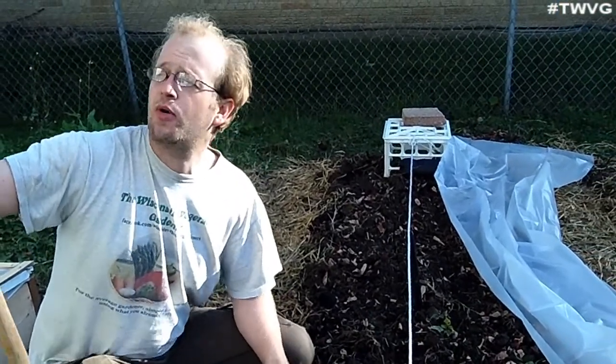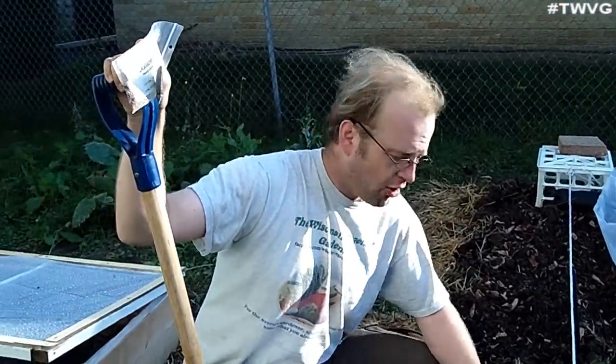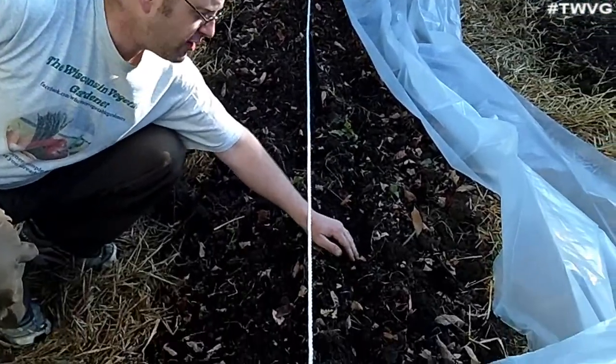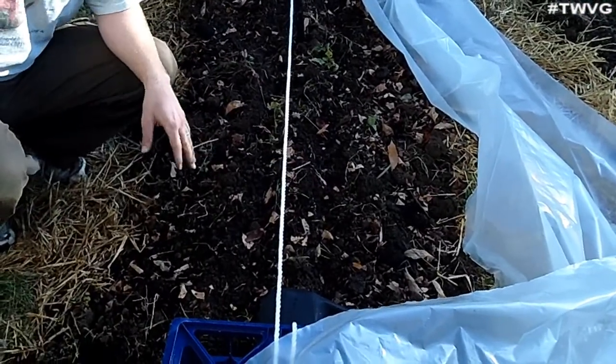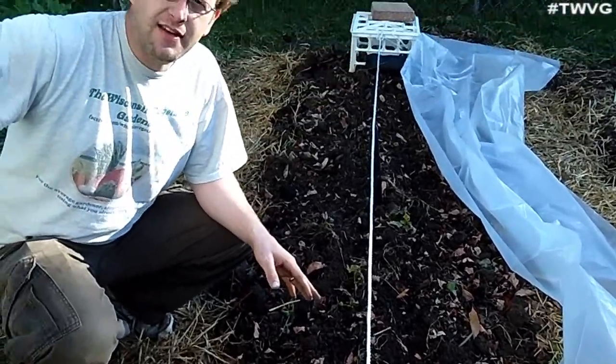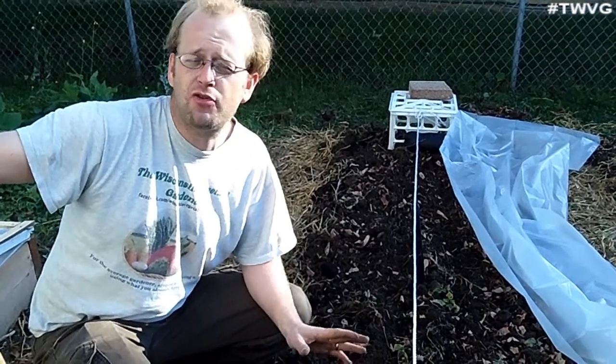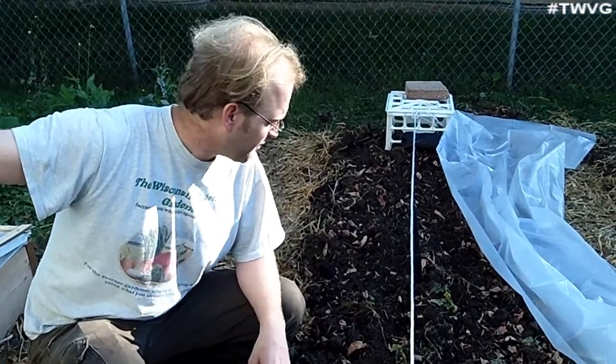What will we be planting in this tunnel? We're going to plant some leaf lettuce on one side of the string and champion radishes on the other. Leaf lettuce will take 50 to 60 days to reach maturity in the traditional sense, and the radishes will take about 32 days to reach maturity.